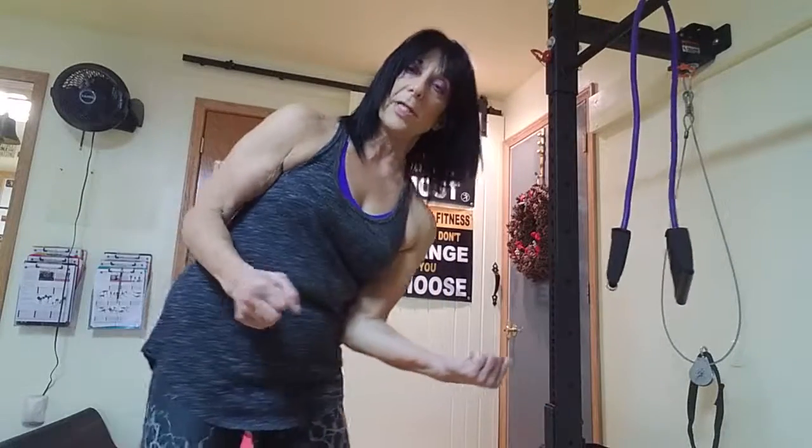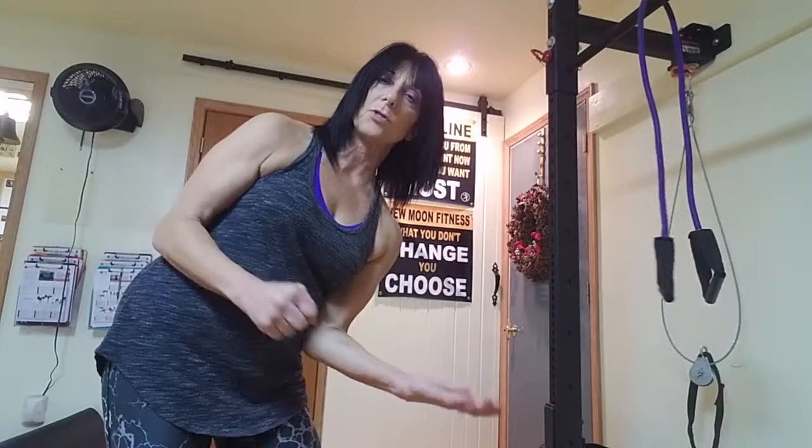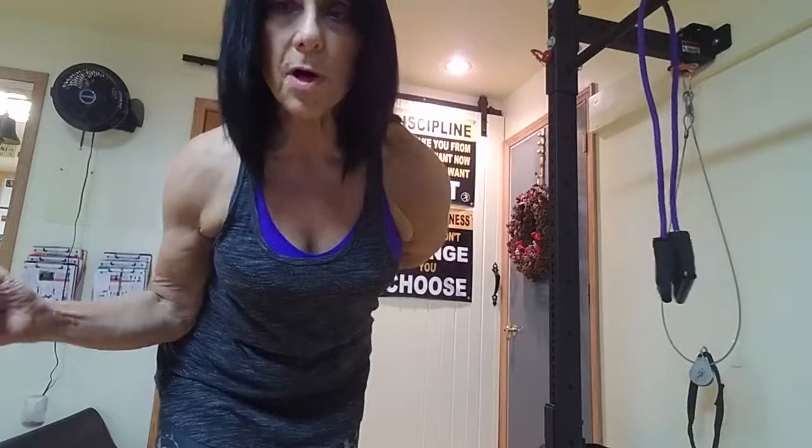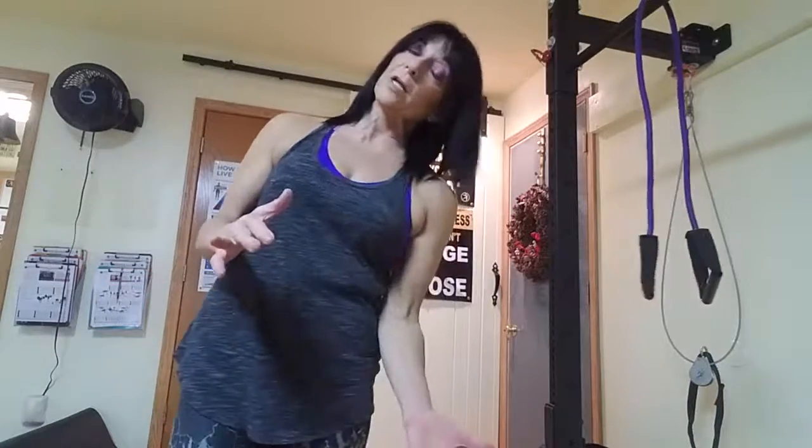Another one: you can lay on your side on the floor, put a light dumbbell in your hand, and open and close about three-quarters of the way. You should feel that squeeze sort of under your bra line — it's just opening and closing. You can do it standing, but it's more effective lying on your side. Let me know if these help you — I hope they do. Talk to you later, thanks.